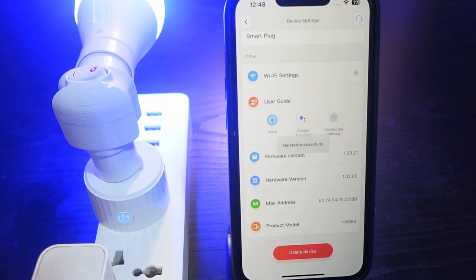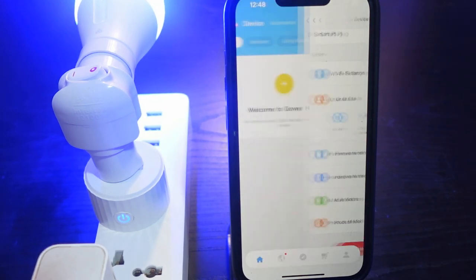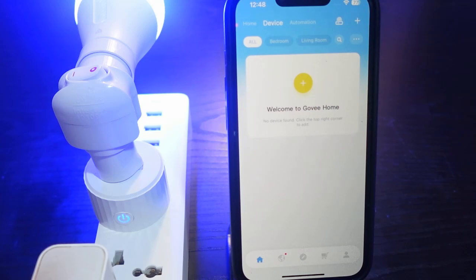Confirm by tapping 'Yes.' That's it — the device has been removed. That's how to reset your Govee smart plug: just go to the app and remove the device.